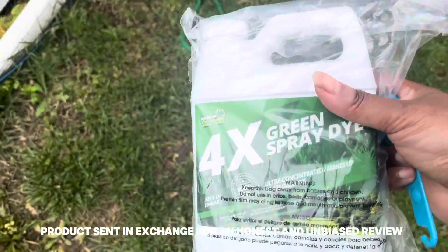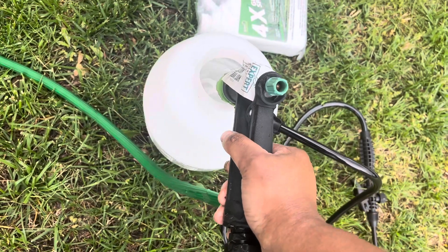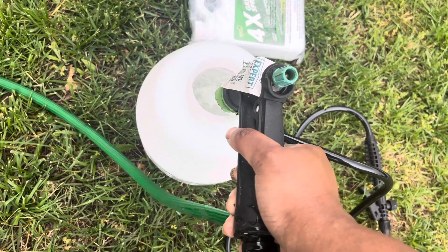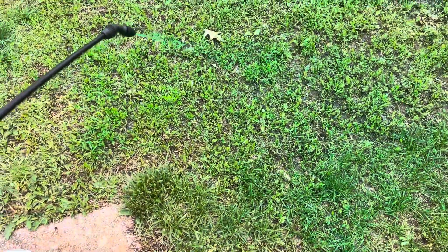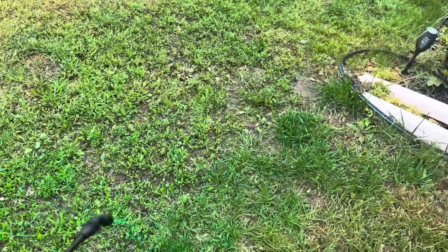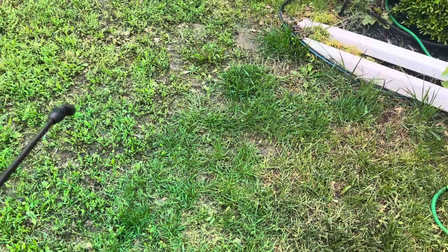So I'm checking out this green spray dye. I'm only going to use a couple of tablespoons in my little spray bottle. I'm also adding in some lawn fertilizer. I've used this maybe three times already before I made this video. With the green dye, you can clearly see everywhere that you've already sprayed over on your yard.